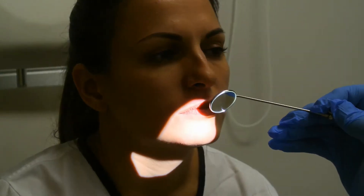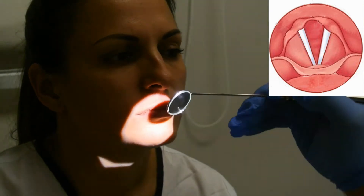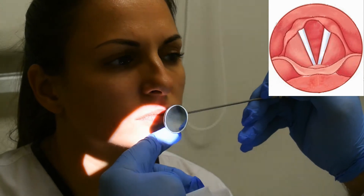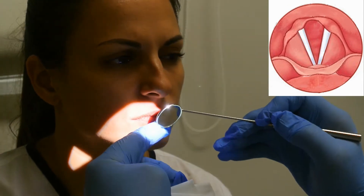By tilting the mirror 45 degrees we will be able to do this, and we can check the side of the hypopharynx on one or the other side by appropriately tilting the mirror in the different directions.